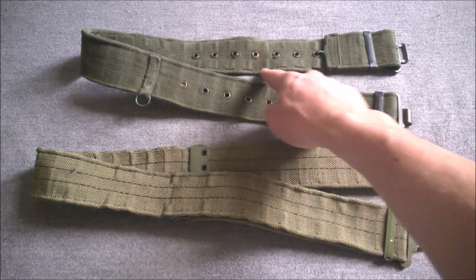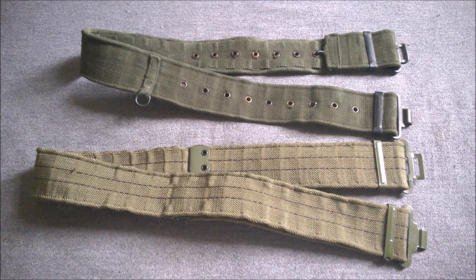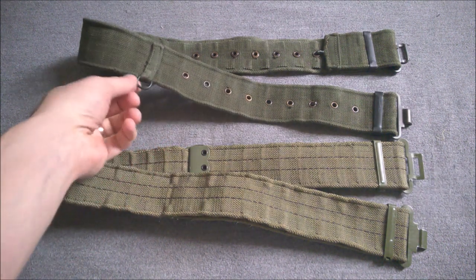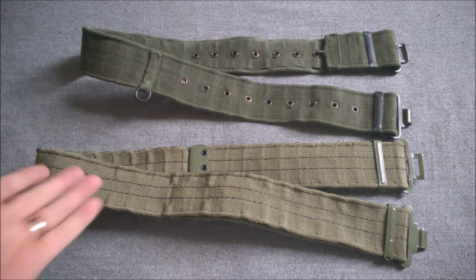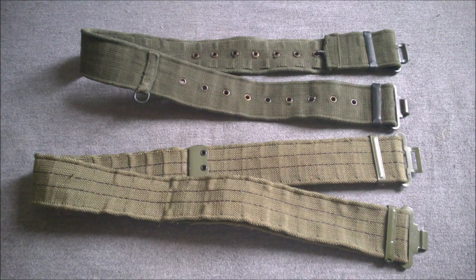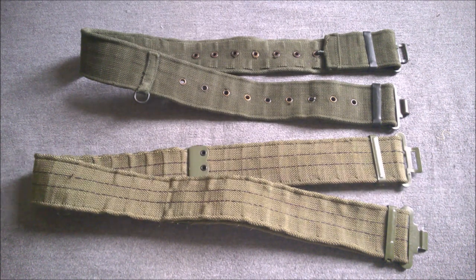The 1958 pattern has pockets to take the hooks on the equipment so they don't slide around on the belt. One feature peculiar to that system is the D-rings on the belt, which allow you to suspend the poncho carrier beneath the belt at the rear. Small design differences there, but the influence from the British equipment to the MVA equipment is quite strong.